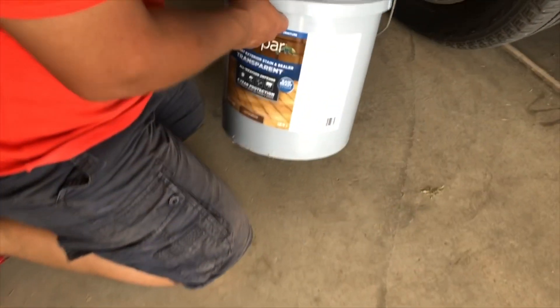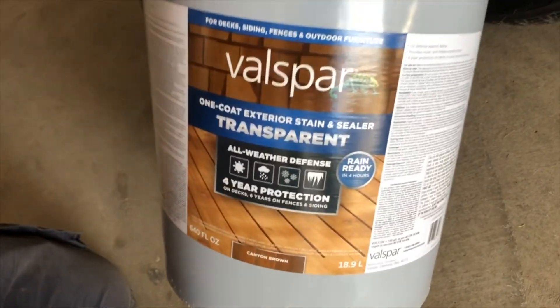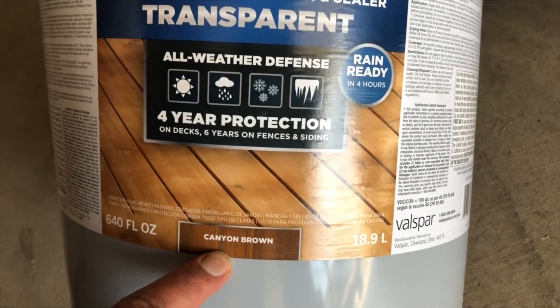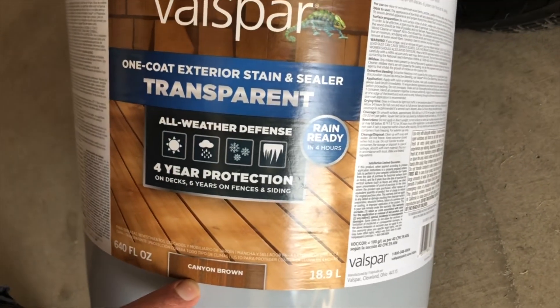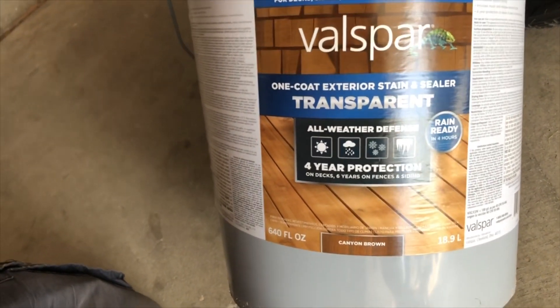So we got this 5-gallon one — it's Valspar, Canyon Brown. It's a little darker than what we initially had, but this one is pretty good. Rain ready in 4 hours.